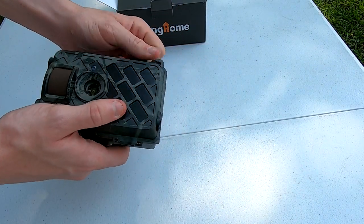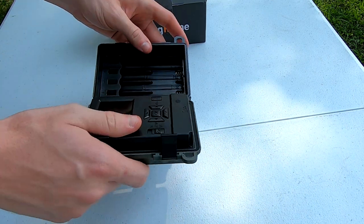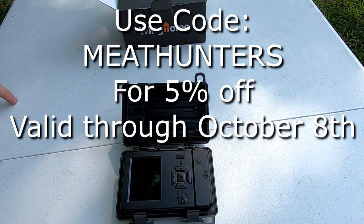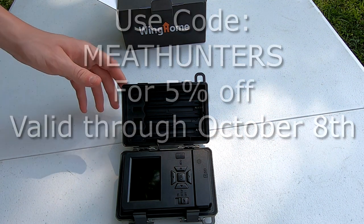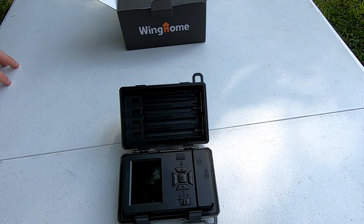The first thing to note is this camera is priced at $54 on Amazon. However, if you are interested, there is going to be a code — just all caps MEAT HUNTERS — for 5% off, valid through October 8th. This camera is powered with 8 AA batteries, so we'll go ahead and put those in and take a look at what happens when we power it up.